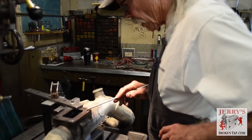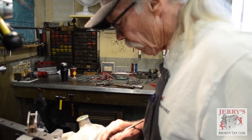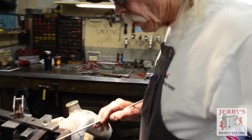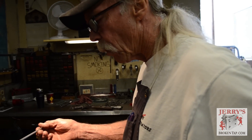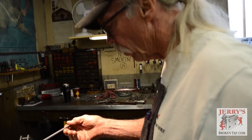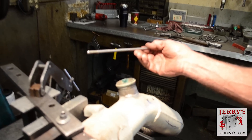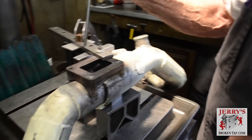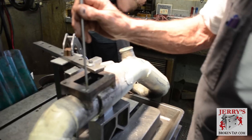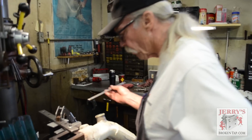We have a broken easy out inside a broken three-eighths bolt. The proper size electrode to remove a three-eighths bolt is a quarter inch diameter, or 0.250 - 250 thousandths diameter electrode. That will disintegrate the center of the bolt, get very close to the minor thread diameter within about five to ten thousandths, leaving basically the coil of the thread.